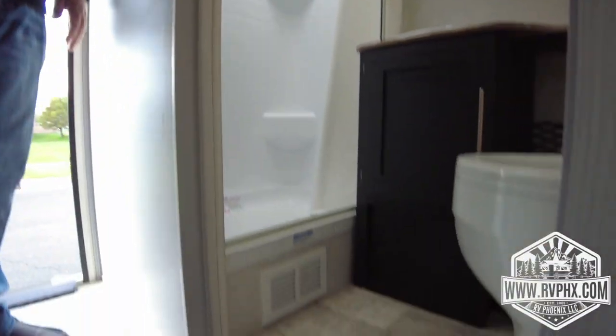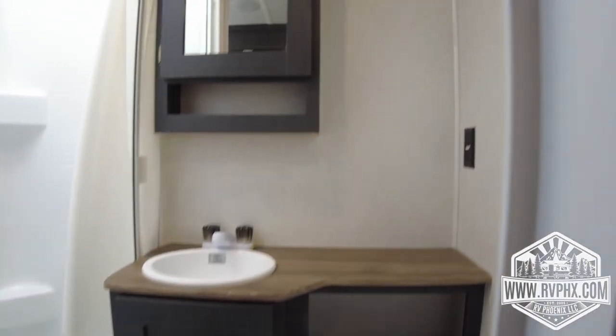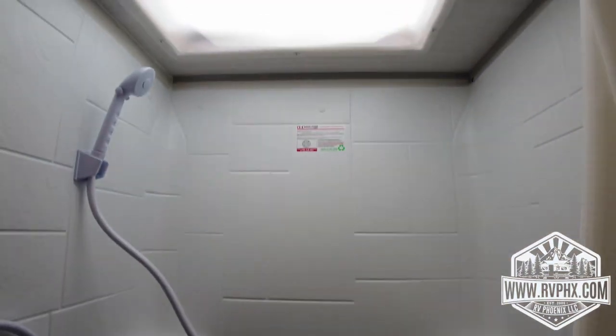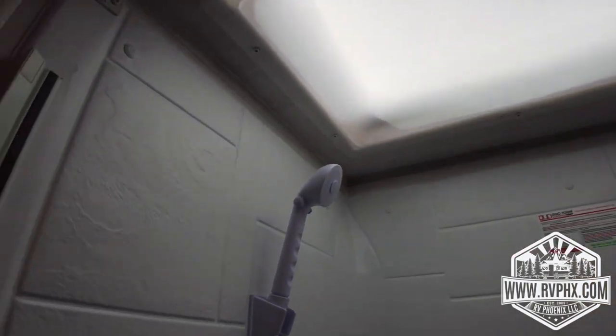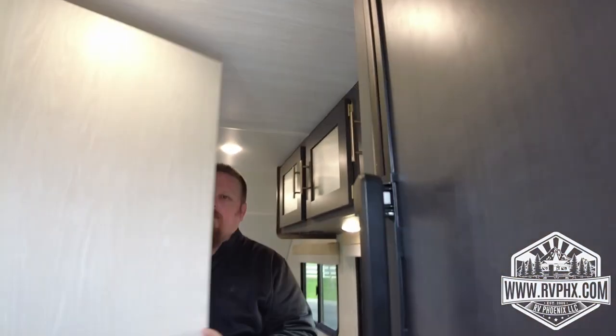We're going to go into the bathroom — it's a great bathroom for this little unit. There's a foot-flush toilet. When you're using the toilet, make sure you use enough water, and the only thing that goes down the toilet is RV toilet paper — no wipes, nothing like that. It disintegrates with the chemicals and that way it won't clog up on you.